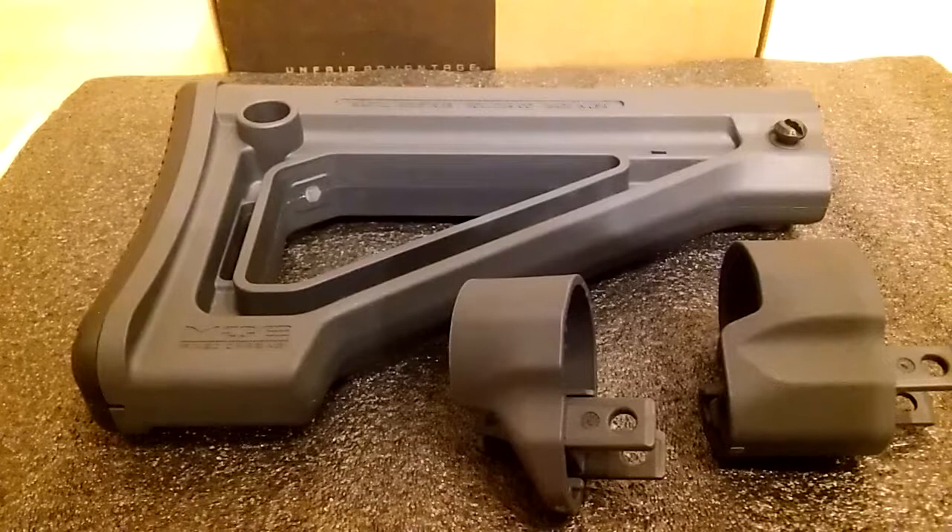It has two different extenders — one so that you can add your sling on the bottom, and the other one that's just plain. What I found out about this buttstock is that it's too short for me.